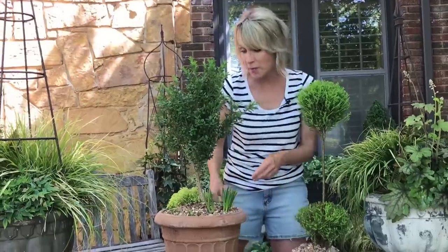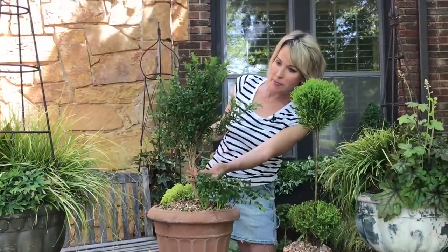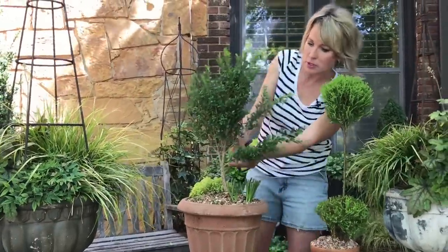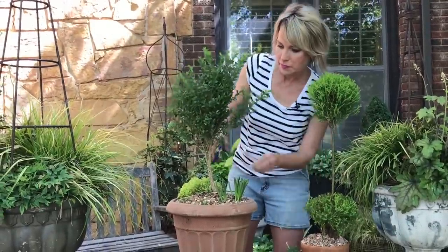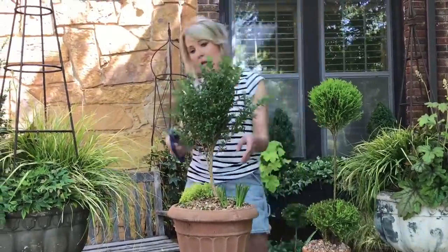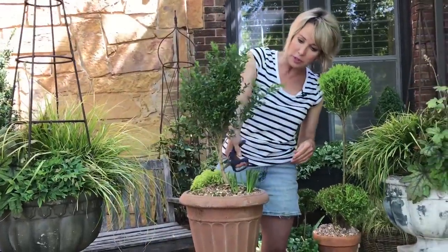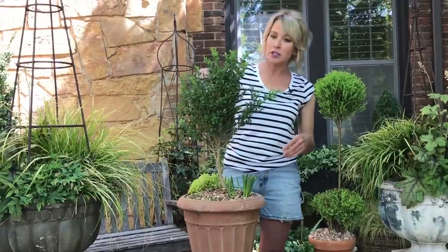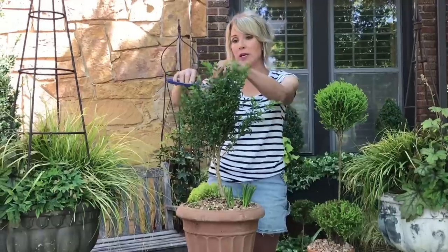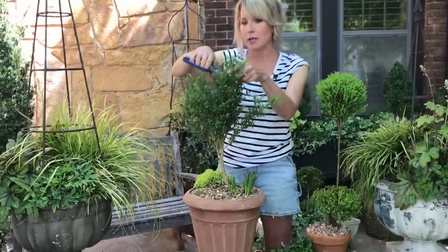I might save this cutting to try to root it and make another topiary. I think I'm going to lose this branch too — see how that lengthens the trunk? Now I've already got kind of a lollipop form, but the top looks very scraggly and unkempt. So I'm deciding how large I want the ball on top to be and I'm going to make my initial cut right about here.